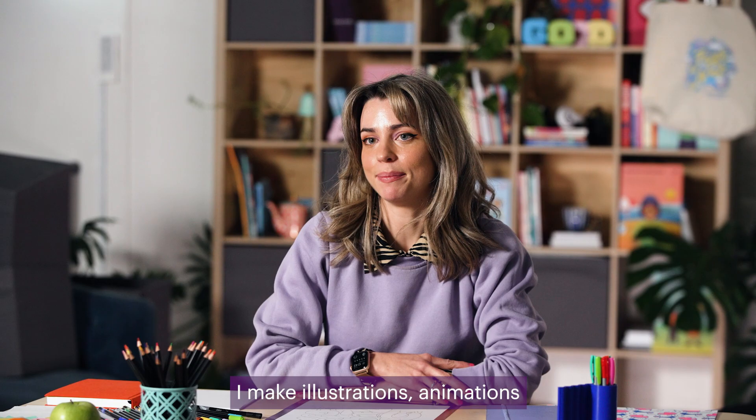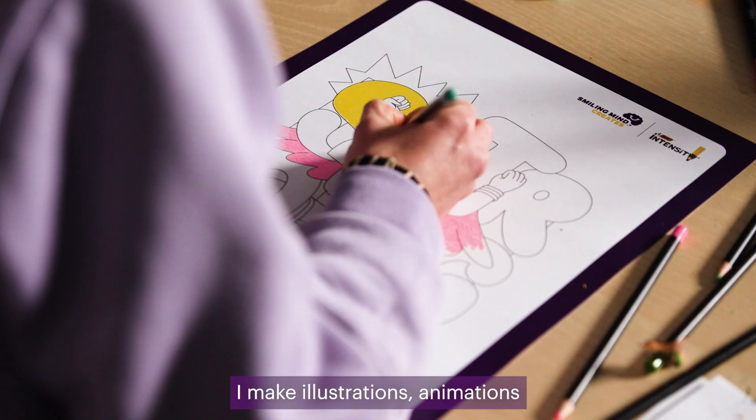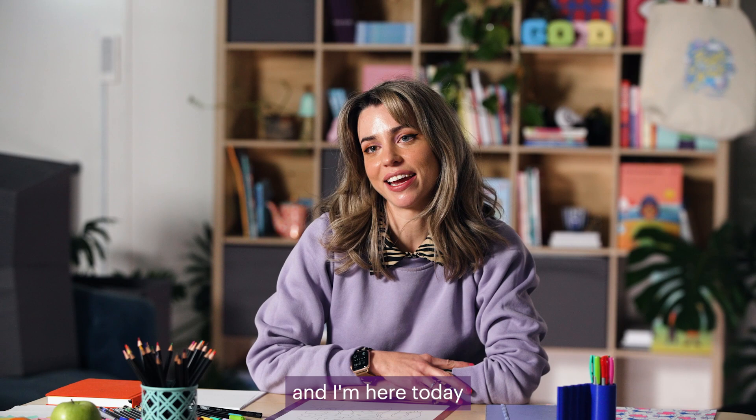Hi, my name is Ellen Portis. I'm an artist based in Melbourne. I make illustrations, animations and installations.